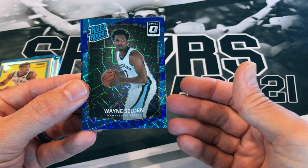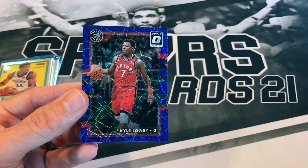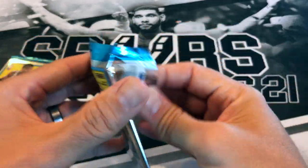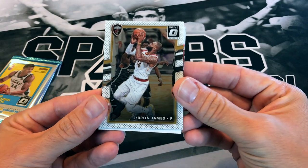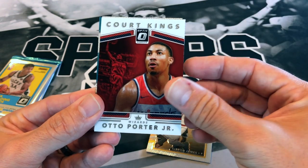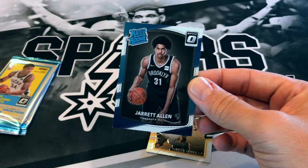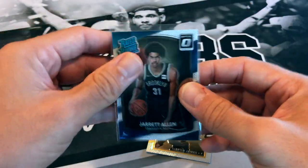We've got Wayne Selden — not one of the stars we're looking for, but it is a rookie — and Kyle Lowry. I won't sleeve up everything, just the obvious stars. Oh nice, a LeBron — definitely taking that one in the Cavs uni. We also got a Court Kings auto of Porter Junior, Zach Randolph, and a rookie in Jarred Vanderbilt. Maybe that just means we're going to get a nice Tatum in the next pack.